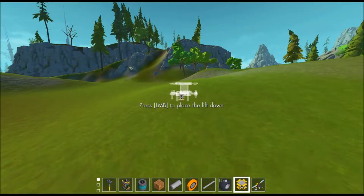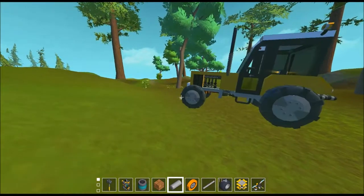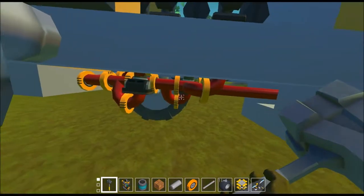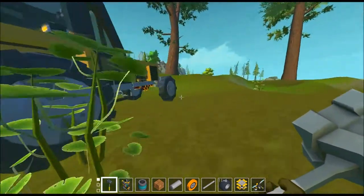Hey, what's going on everybody? It's Garrett here, and we are back today in Scrap Mechanic. The last episode we had a focus on piston engines, and today's episode is going to continue that theme. I was browsing the workshop today and I found this tractor, and it actually has a working piston engine in it.